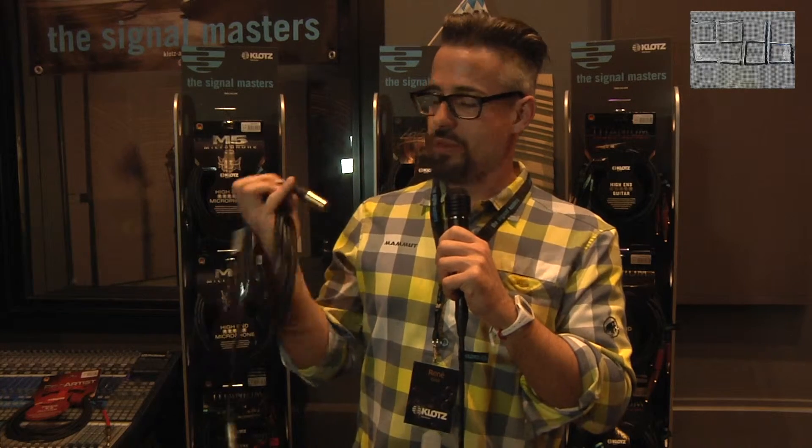You get it with a three-pin connector as well as five-pin for the DMX section, and it covers everything from the entry level up to the high-end section — starting with the M1 up to the titanium microphone series.